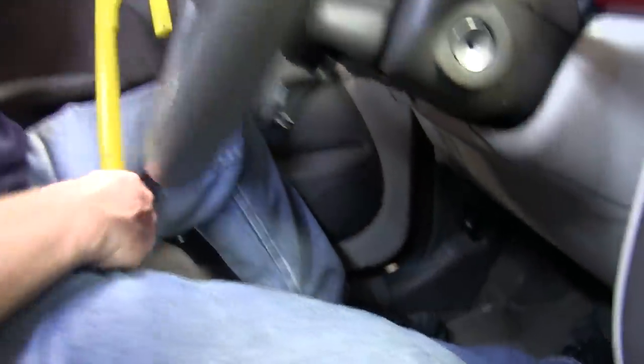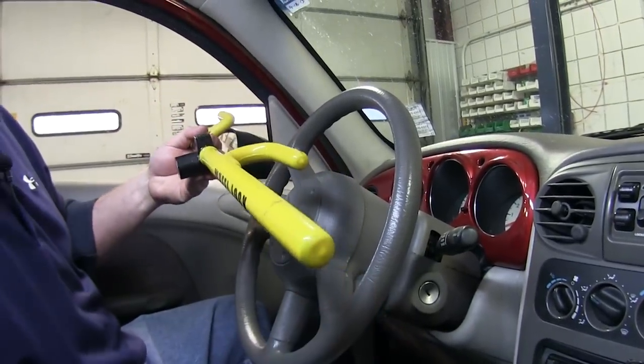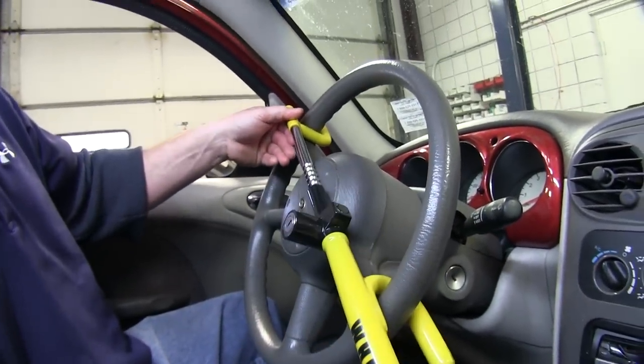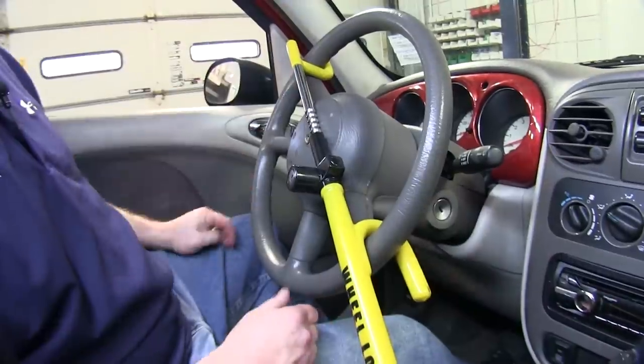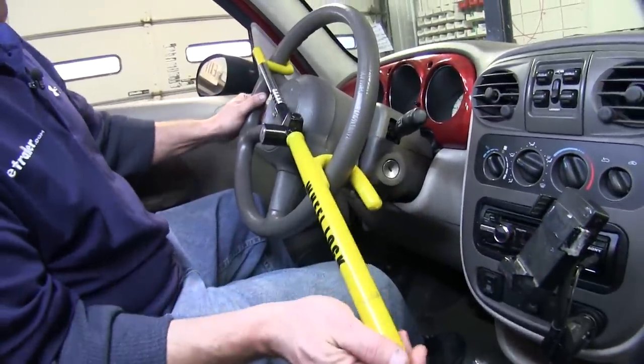Next, go ahead and pull out the steering wheel lock from underneath your vehicle seat — this is a good place to stow it. Slide it from one side of the steering wheel to the other, and now it can't come off. This eliminates anyone from trying to drive away.